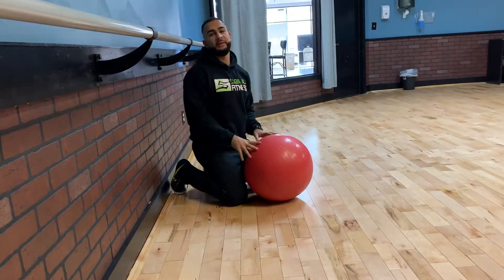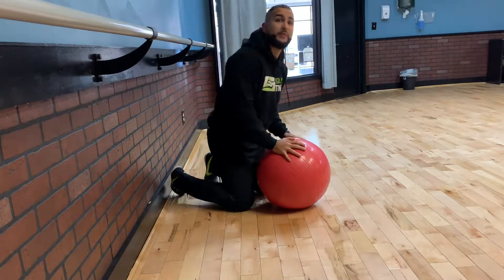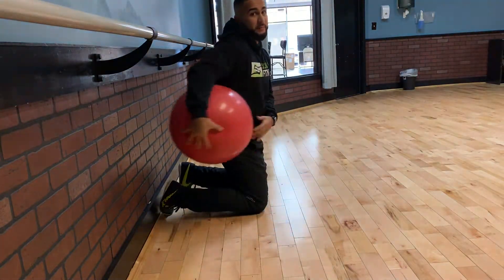We've got all this mobility in our shoulders now, after previous videos. Now let's work on stabilizing that shoulder. We're going to do a quad pad rocking shoulder tap drill.